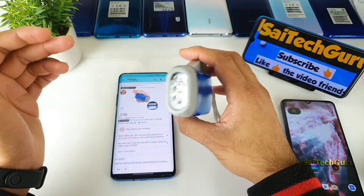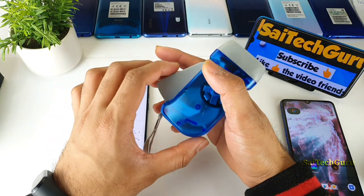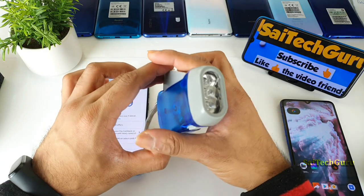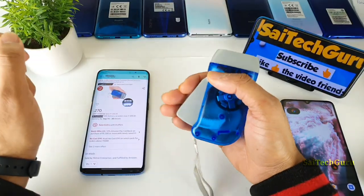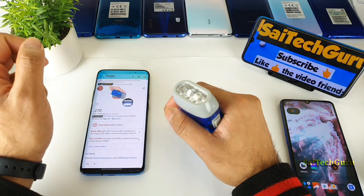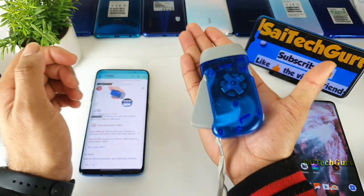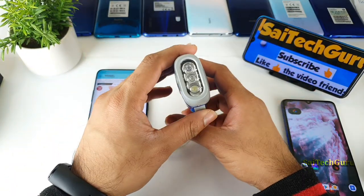If you are going trekking or hiking, or traveling anywhere during night times, you should have this kind of small kit with you for emergencies — where even if all your cells are dead, you've got something useful that can light up whenever you crank it. It's a very compact size, as you can see, and you can easily keep it in your pocket.